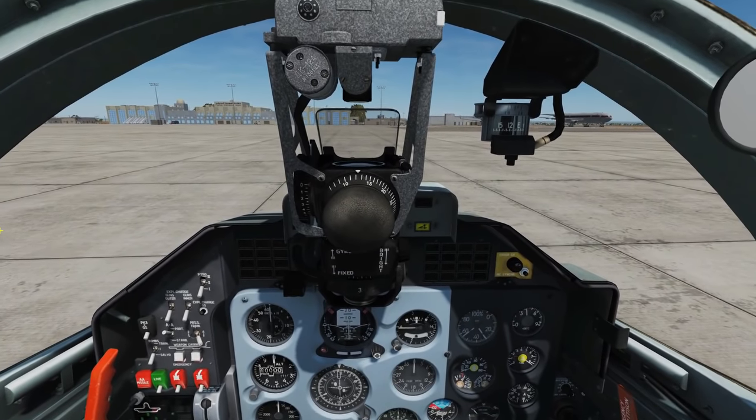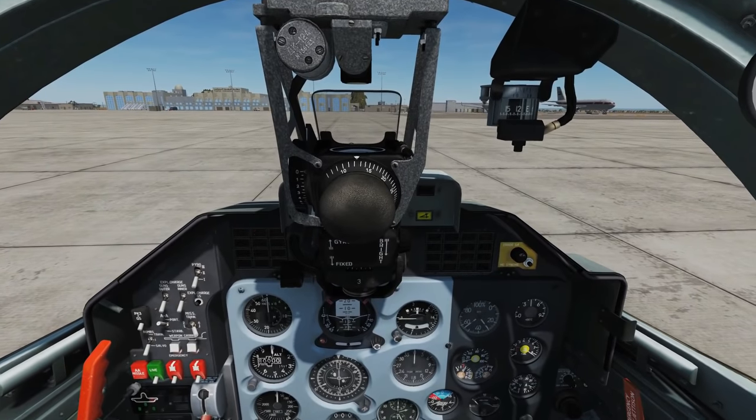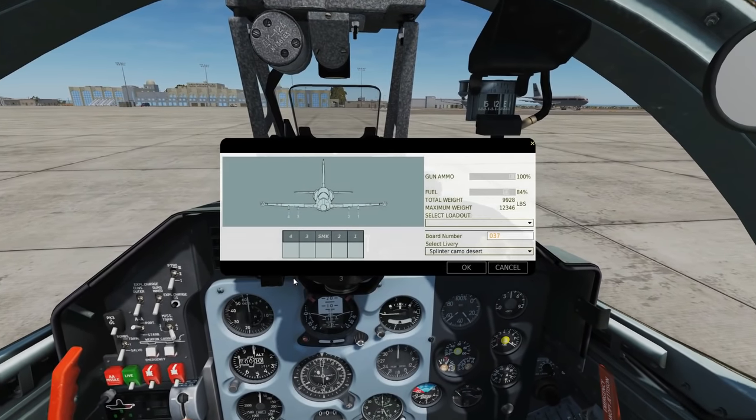Hello and welcome back to the Reapers. Today we're in our L-39ZA and we're looking at bombing. So before we get in the air, let's have a look at the bombs we can have here.